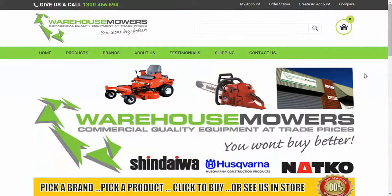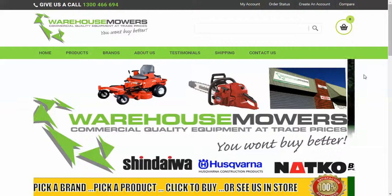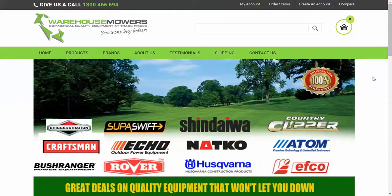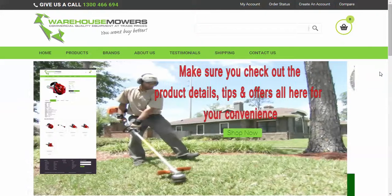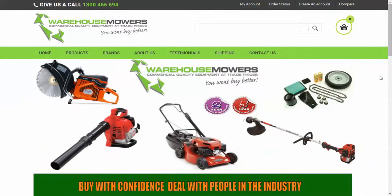Hi, it's Phil here from Warehouse Mowers. We're getting closer to launching our website live. We showed you last week a couple of features of the website — the specifications, finding products, and how to compare a number of products at the same time.